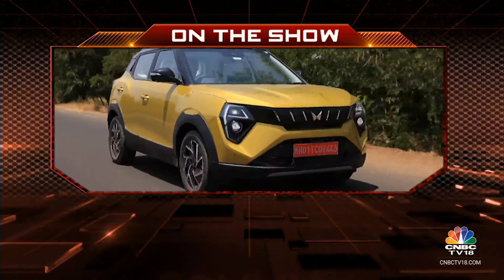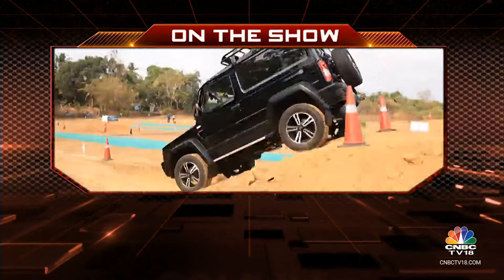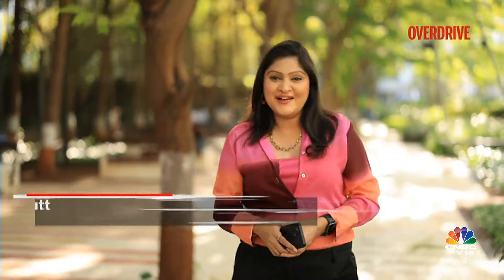On Overdrive today we road test the all-new Mahindra XUV3XO and thoroughly test the new Force Gurkha. Hello and welcome to Overdrive, I am Sweeney Daath.